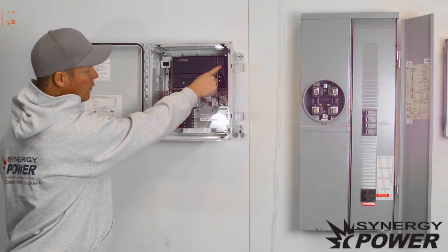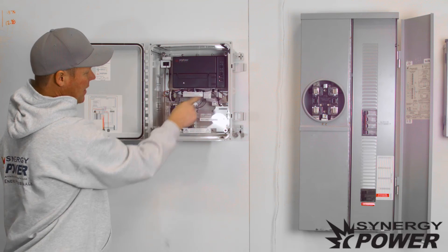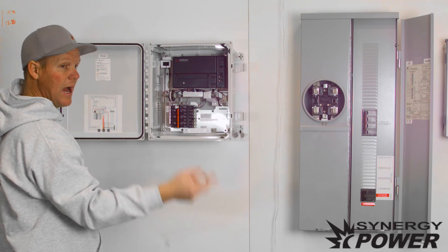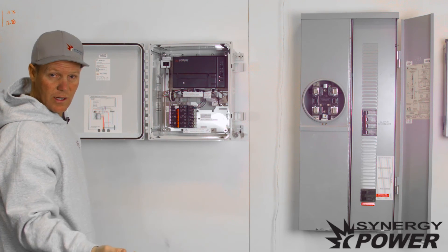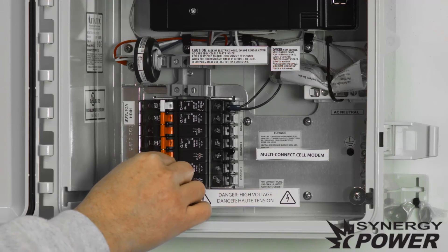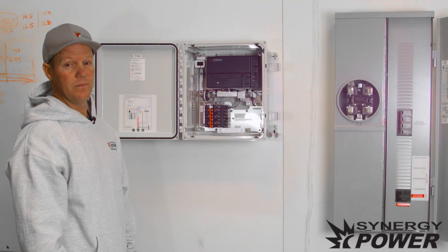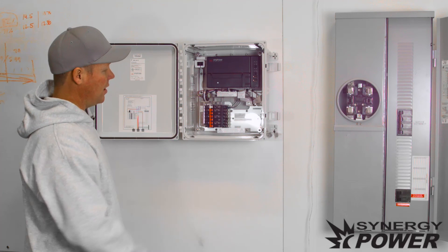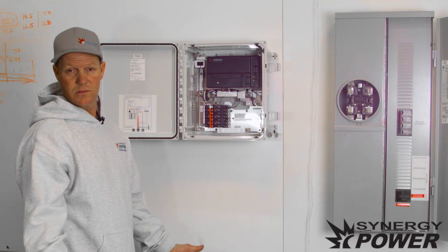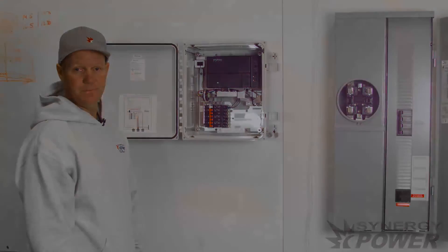You'll notice that the Envoy's lights will be turned on and the breaker to the Envoy will be switched on. To activate your inverters and get your solar energy system turned on, simply turn these breakers to the on position. Once they're turned on, your system will be activated and you will start generating power.